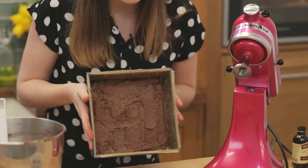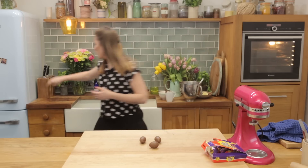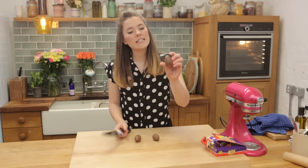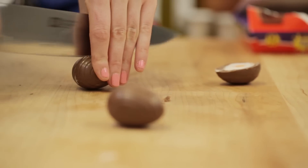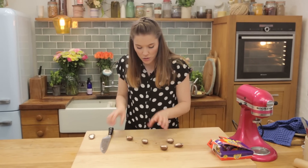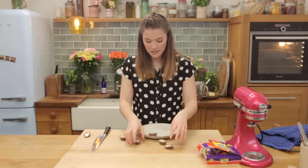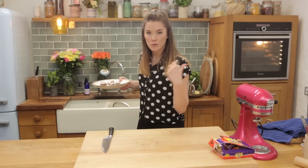At 15 minutes we're going to add our little surprise. We're going to take a knife and cut the cream egg straight in half. Whilst we're waiting for our brownies to finish their first round of baking, I'm just going to pop these halves into the fridge just to set them a little bit before they go into the oven.